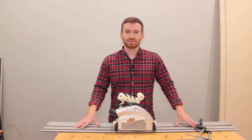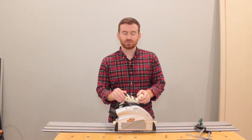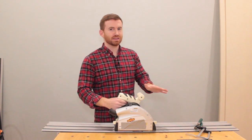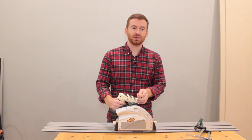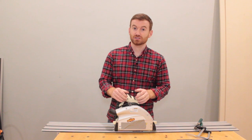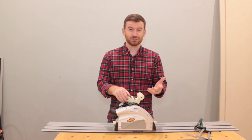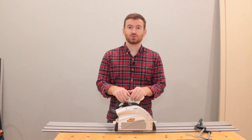Hey guys, welcome to the channel. Today we're going to be talking about the ShopFox track saw. Normally I am a firm believer in you get what you pay for, and I'm not a hater of Festool by any means — I'm just not a professional. I'm a hobbyist and I couldn't justify the cost of a Festool track saw.